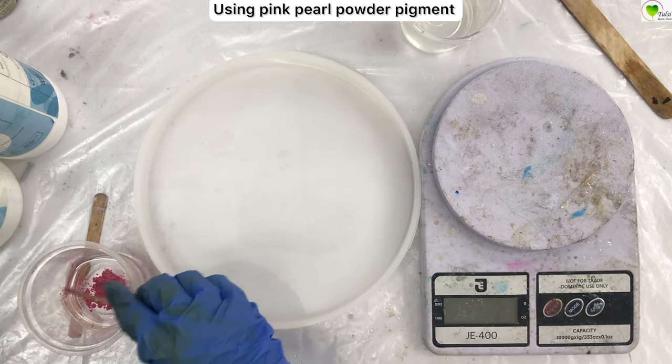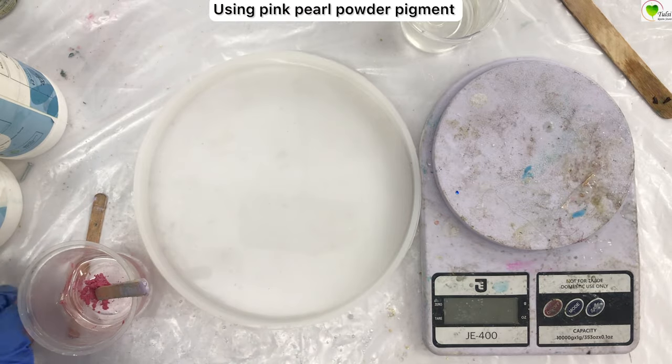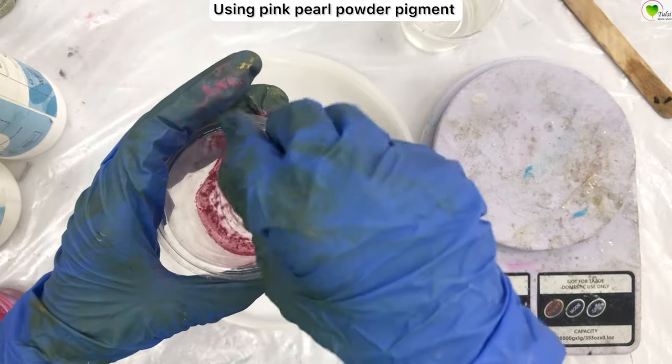We are taking 60 ml for white and 60 ml for pink. Adding pink pearl pigment into one cup — this is a pink pearl pigment. You can take any other pigment or any other shade you want to add. Now mix it nicely.